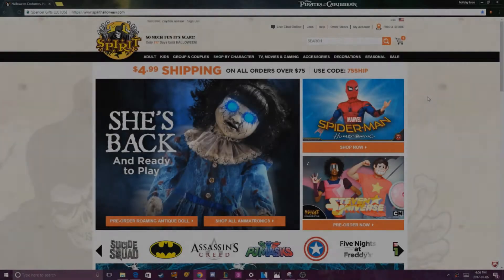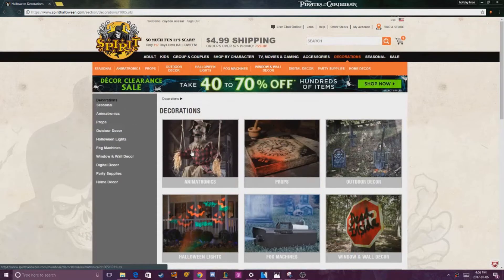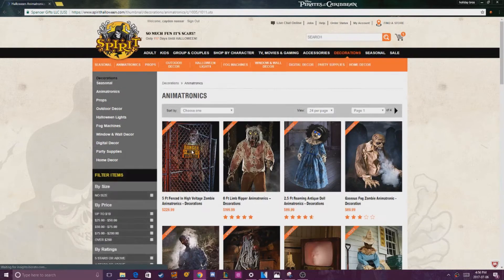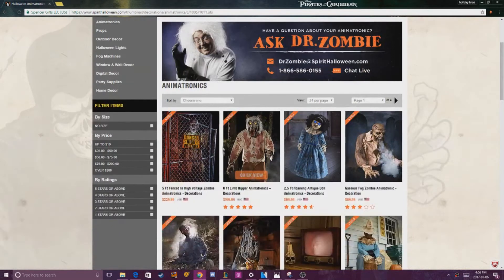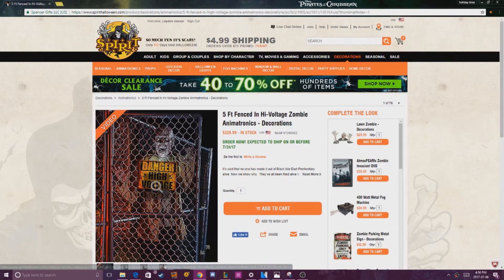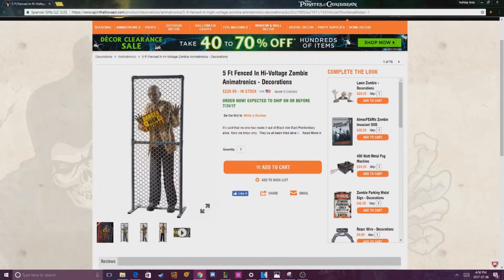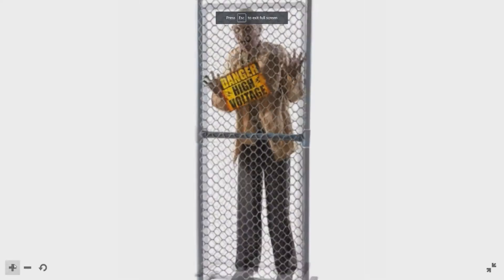Hey guys, this is Holiday Bros, and today I'm here to show you that on Spirit Halloween they have released a new Halloween prop. It is the five-foot fenced-in High Voltage Zombie. This prop seems really cool — I really like how it includes the fence, I think that's a very cool feature. Here's just a little look at him right now.